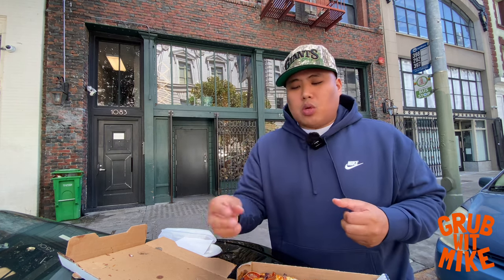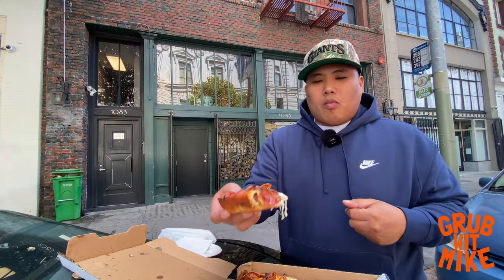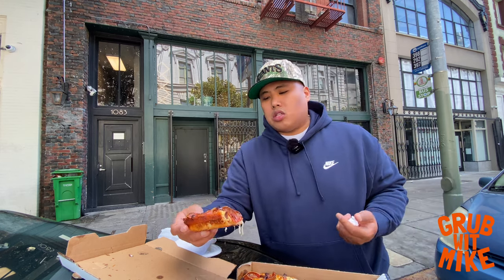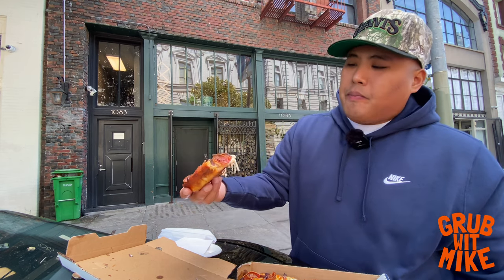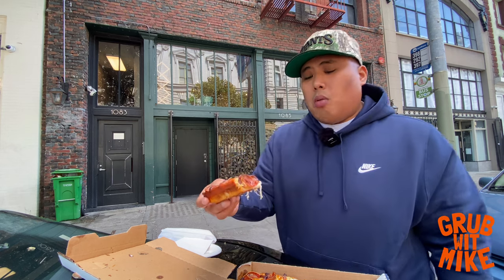The cheese is super ooey and gooey. The pepperoni — they cook it to where it cups up, it's crispy on the edges, and then inside it retains all the oil from the pepperoni, so it's nice and oily, savory. Then you got the Mike's hot honey on there with the sausage. It's a really, really good pizza.